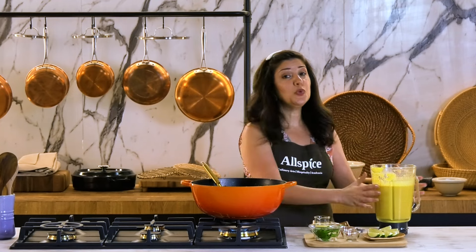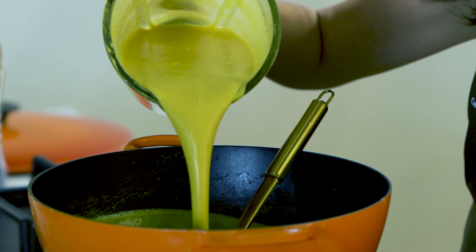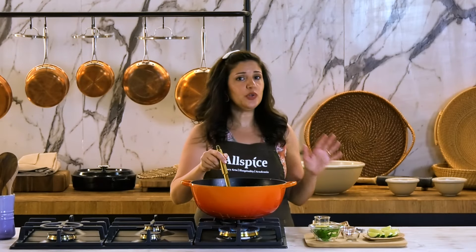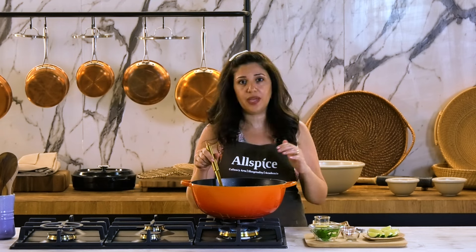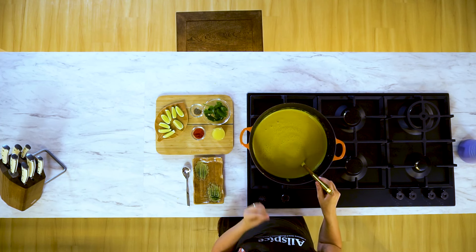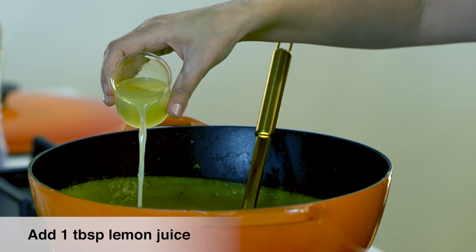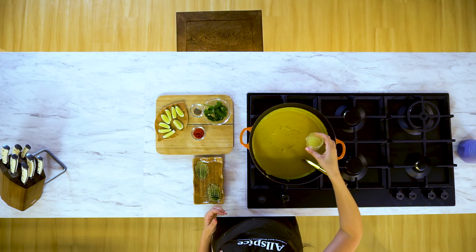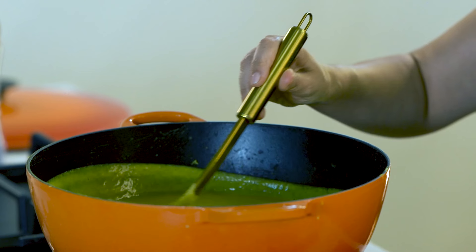Now that my soup is blended and smooth, I will transfer it back to my pot on low-medium heat. At this point you can adjust the seasoning, especially the salt. If you over-salt your soup at the beginning of the cooking and then it cooks down, it would be over-salted. At this point I'm gonna add some lemon — the juice of one lemon or half a lemon, really to your taste. Don't let it boil, just a very gentle simmering.